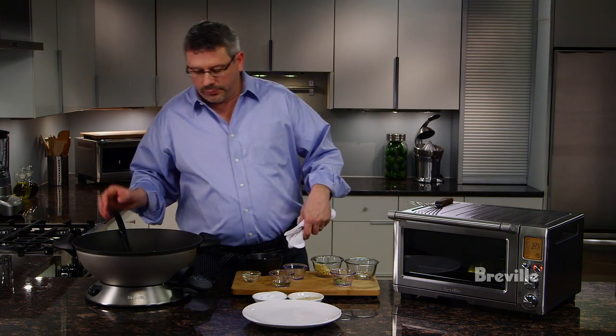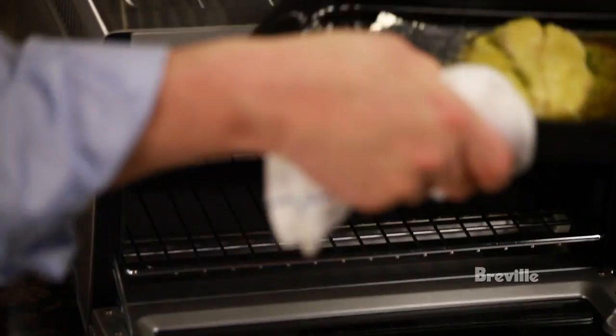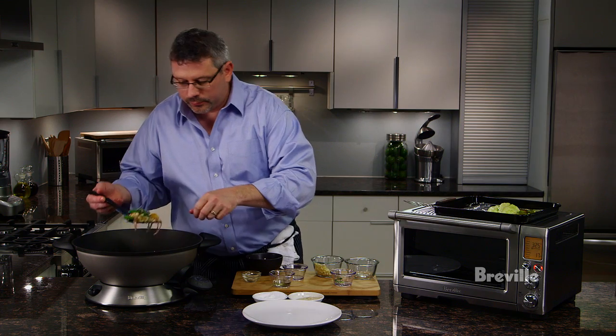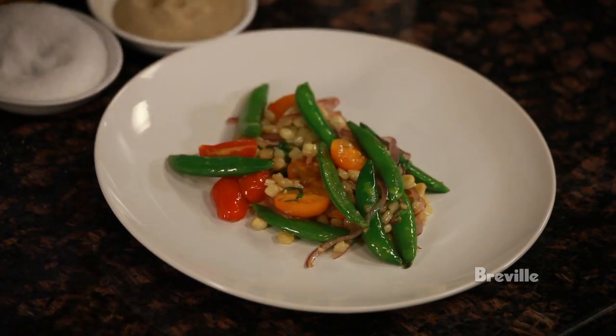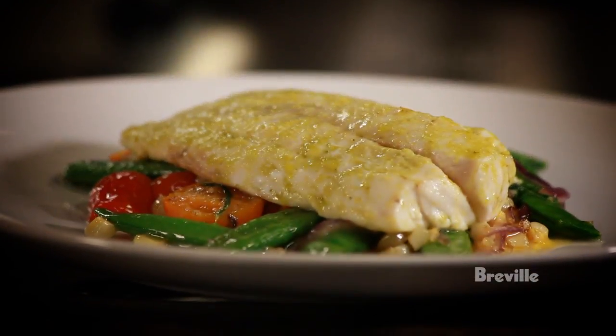Vegetables look good. We're going to check on the fish. Fish looks perfect. We're ready to plate. We have a nice little bed of vegetables for our snapper. And there you have our roasted red snapper with wok vegetables. Thank you.